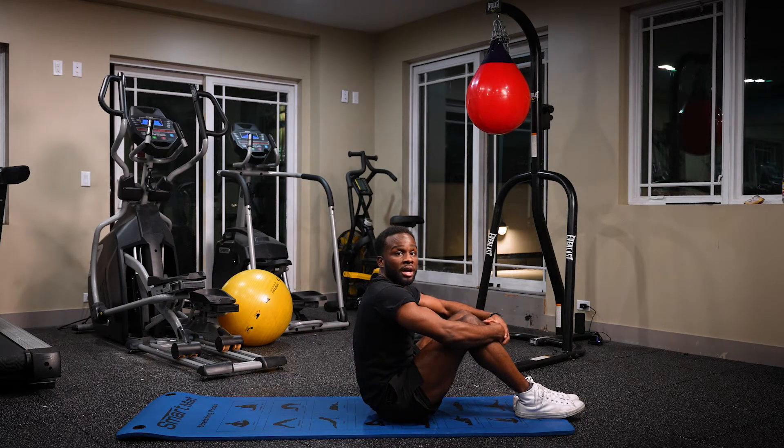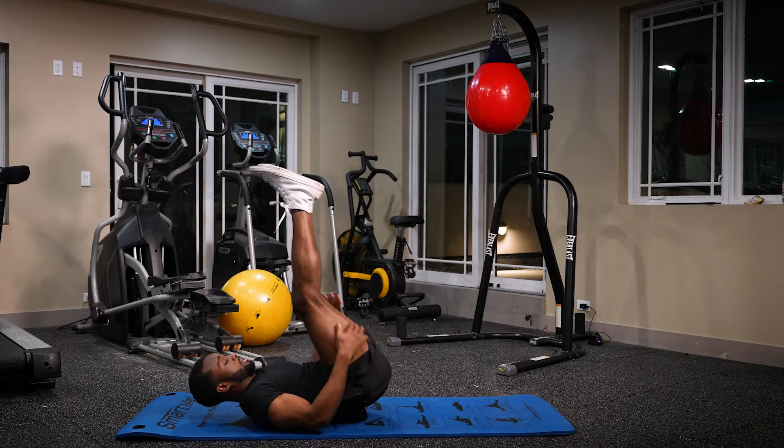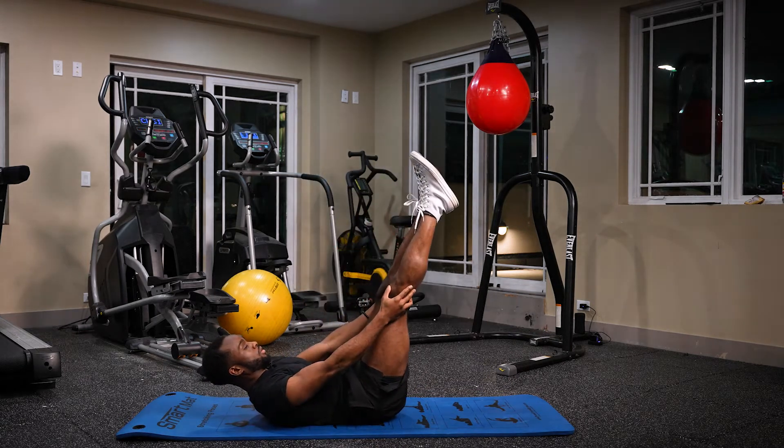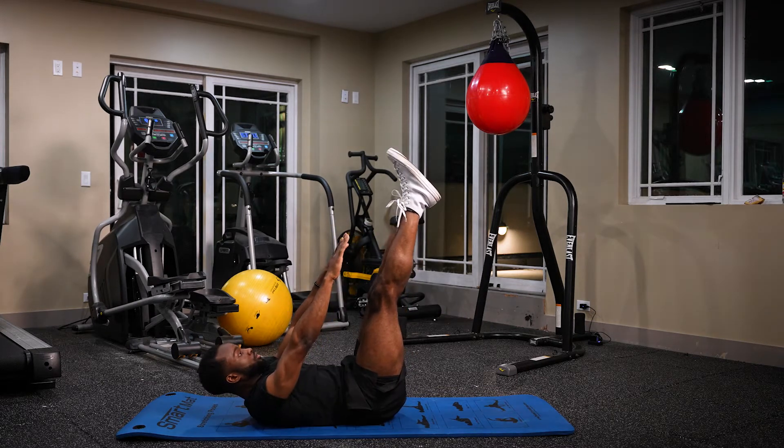Here we're going to do an ab variation of toe touches. We're going to be on our back, legs up in the air — not fully straight, have them at an angle. We're going to come up, chin tucked, and try to touch our toes.